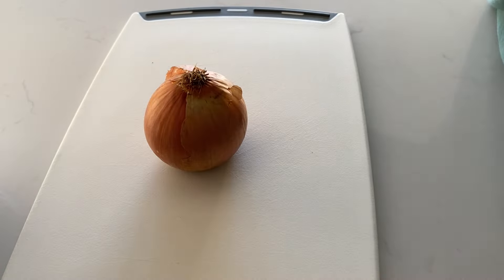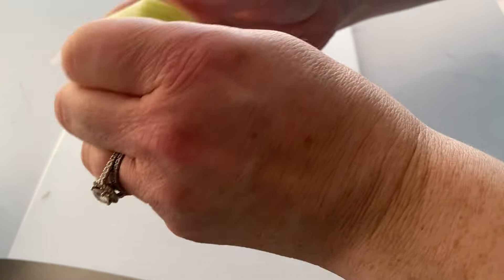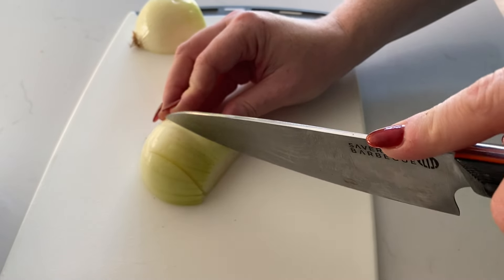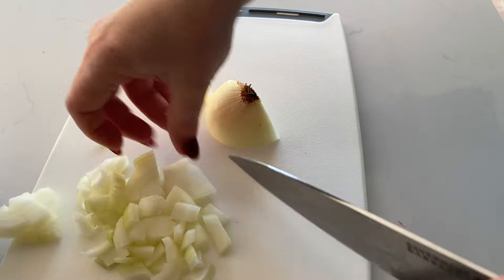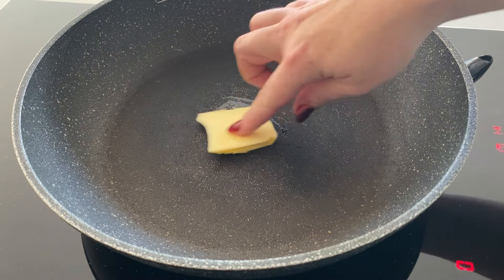We'll begin with dicing our onion. I like to taste the onion in my stuffing so I chop it quite large, but feel free to dice it finely however you prefer. I'm sure most of you know how to dice an onion, but for very new home cooks — this is how I do mine. If you want a fine dice, make those first cuts closer together for smaller chunks. Don't cut through the root because that's what makes you cry, and then you've got a lovely dice.